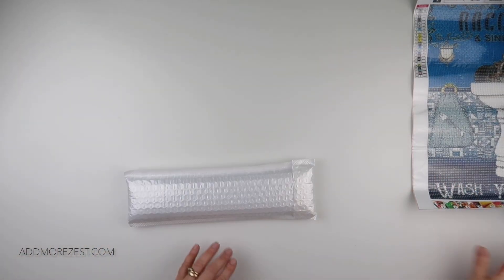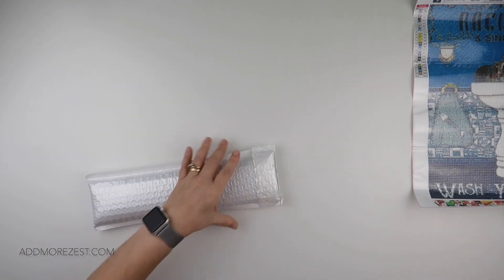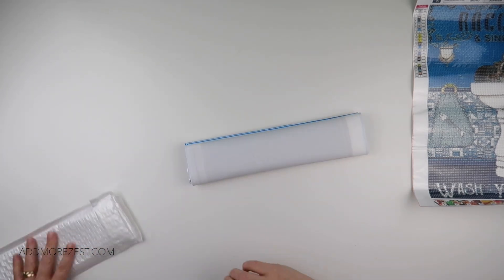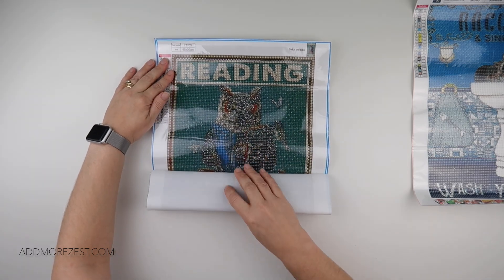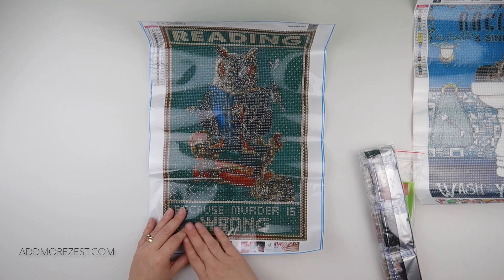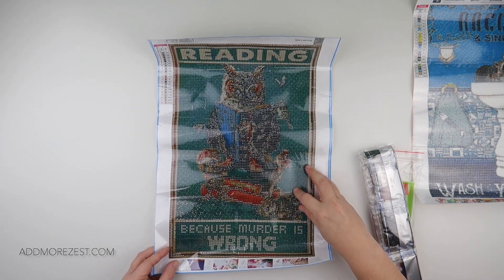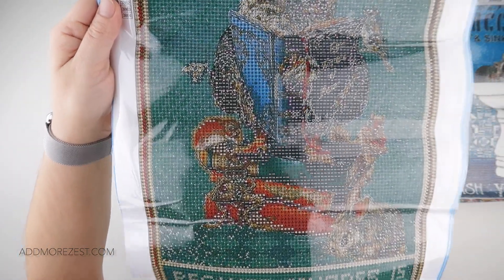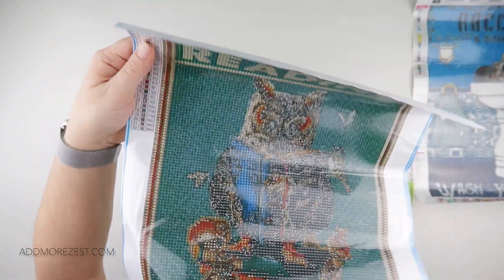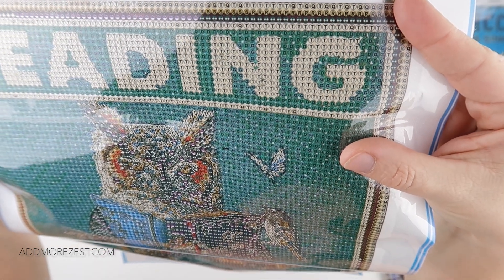Number two for diamond paintings today is another 30 by 40, and it's similar to a sign - it just sort of caught my eye. It reads 'Murder Is Wrong' and we've got an owl sat on some books, reading, with rabbits, birds, butterflies, a little squirrel, and I think that's a frog around him. It does have training wheels on this one, so it will become clearer once it's done. You can see the little circles surrounding it more clearly on the lighter areas than the darker ones.